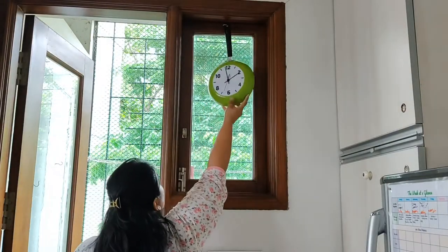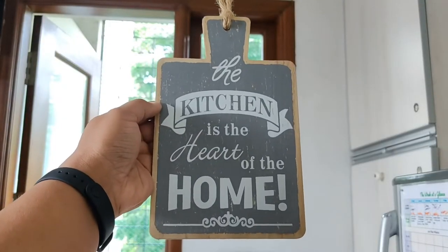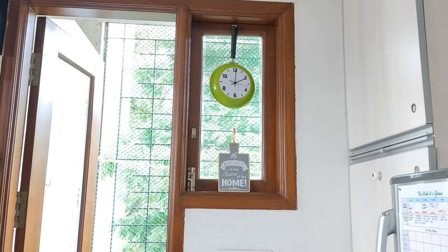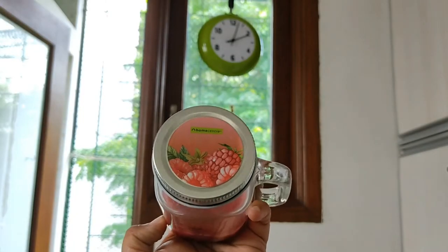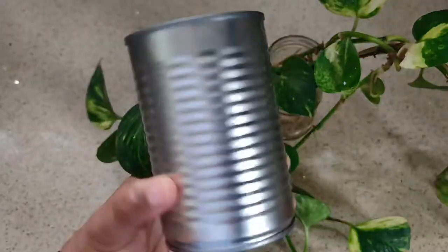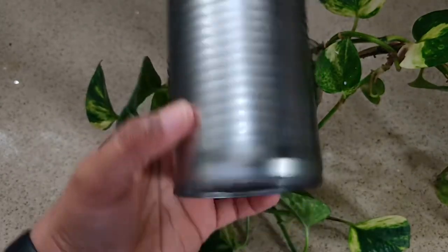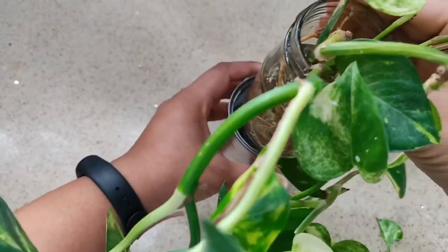This wall plug is from Market 99 and this candle is from Home Center. I'm repurposing an old tuna can — I didn't want the can to come in contact with water as it could lead to rust, so I'm using a glass jar filled with water and placing it inside the can.